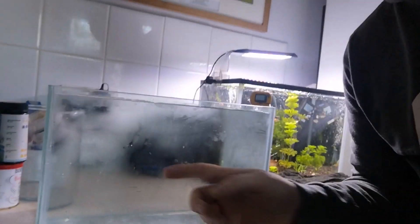Now then you lovely people. So we've filled up the aquarium and it's not leaking all over my kitchen floor, which is always a good sign.